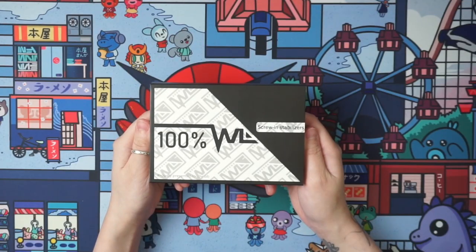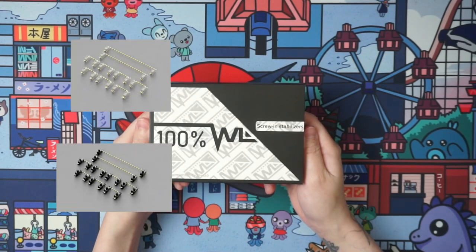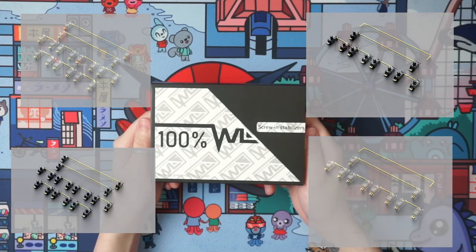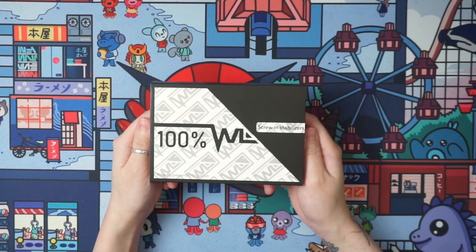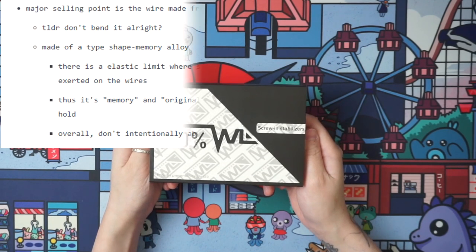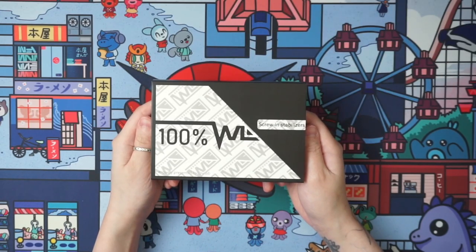This is the second version of the Owl Stabs. It comes in two different sizes — 100% and 80% — and each size comes in two different colors. One of the neat things about the Owl Stabs is that it's made from liquid metal, which means you do not have to wire balance these.